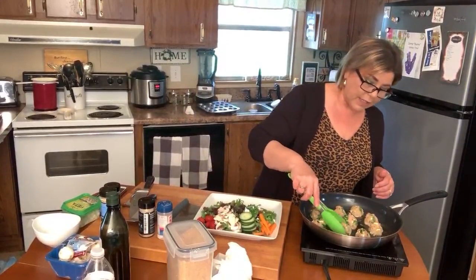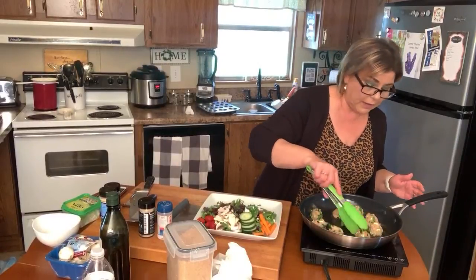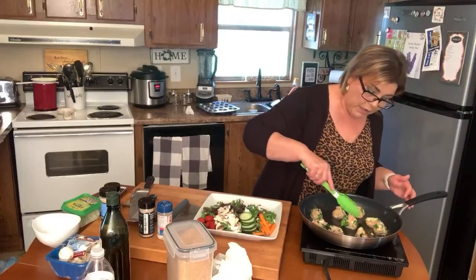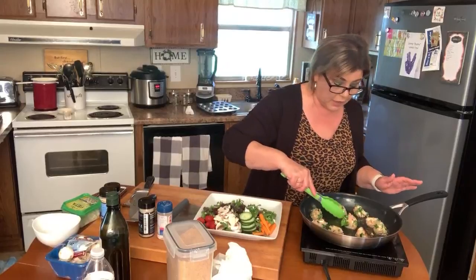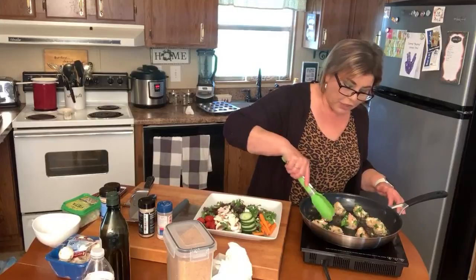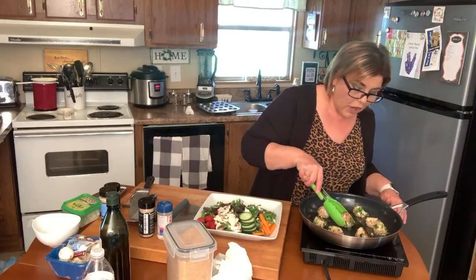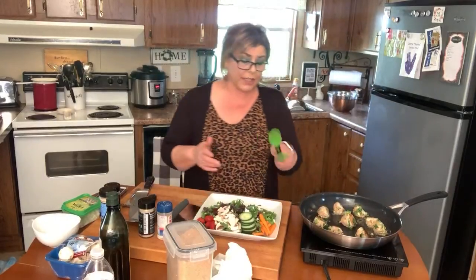I'm checking to see if we're getting a little brownness — yes, they are so pretty and smell delicious already. I agree with a viewer who said it'd be easy to just pop these in the oven too — you could save time putting them on parchment with a little brush of oil and baking them. But the caramelization already happening here is beautiful.